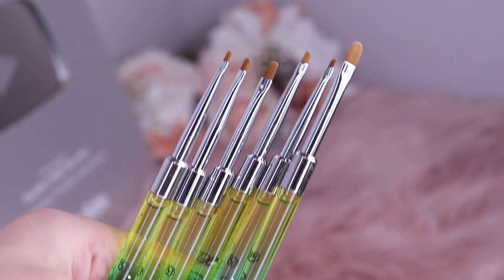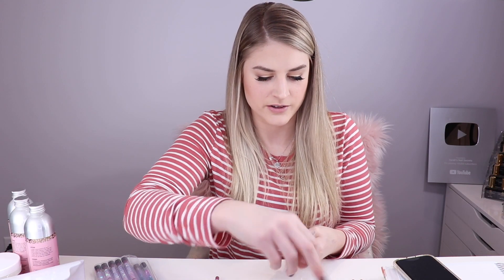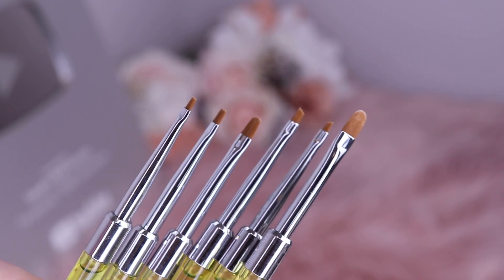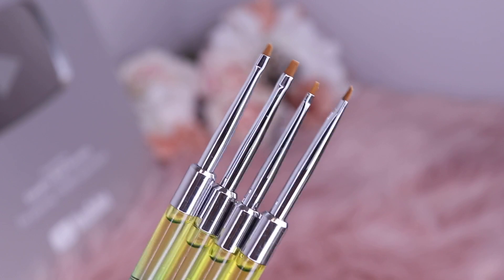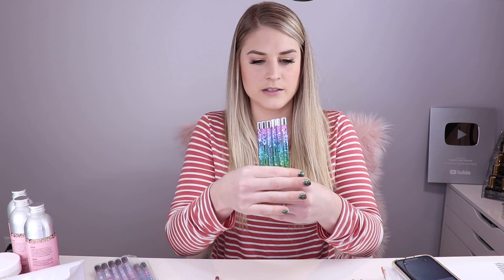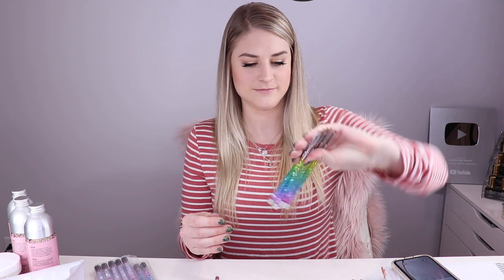We also have the gel brush pack of six, and this one has a rainbow effect — so pretty. I could stare at these all day. Taking off the packaging, I really like this pack because it has these teeny tiny gel art brushes. It also has two different gel heads, one bigger than the other, and then another set of smaller ones. These are almost like smaller versions of the ones in the pack of five. You get six brushes in this pack and they're super fun — they sparkle and have water glitter. It's the best.